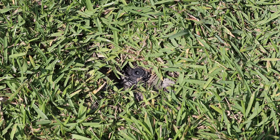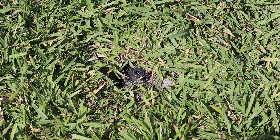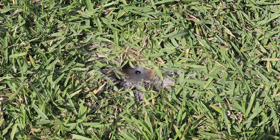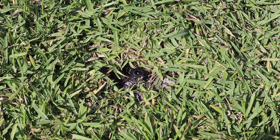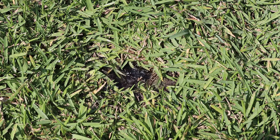Good morning guys. Today we're gonna be looking at an irrigation problem. I'm gonna start a zone that isn't this sprinkler right here — I'm gonna start something else and you'll see what happens. Why is this running? This is not the zone that's on right now. A zone on the opposite side of the property is on, but notice how much water is coming out of this sprinkler. We're gonna troubleshoot this and see what's going on.